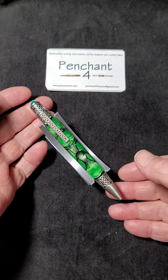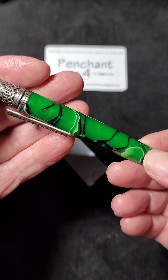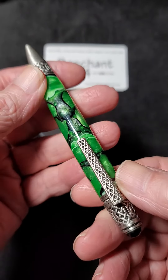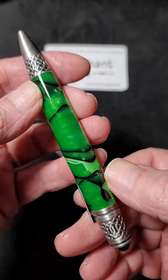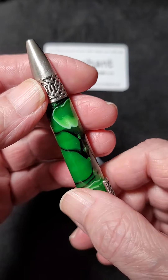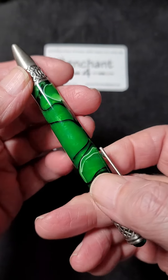From the studio at Pension 4, showing today is a ballpoint and twist style of the Celtic theme and green decoration — in keeping with the rather cliché, I guess, of the Celtic, Irish, and green.